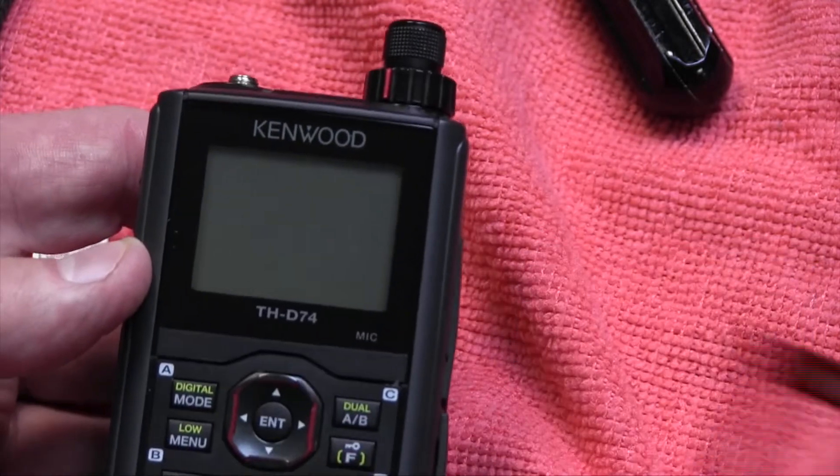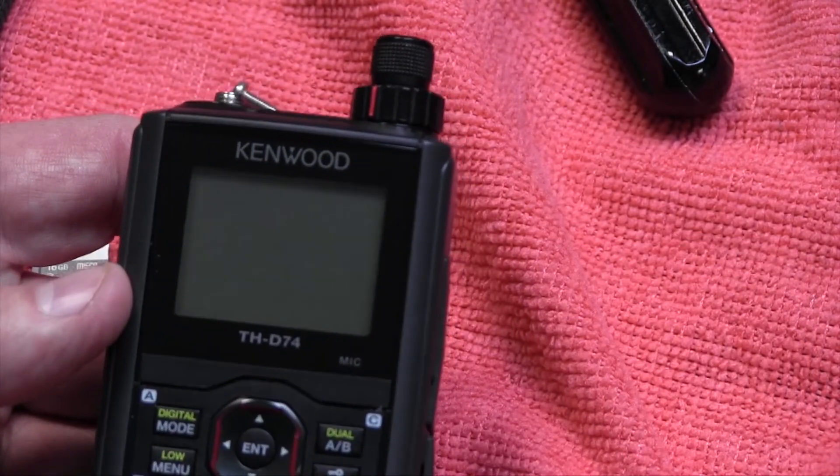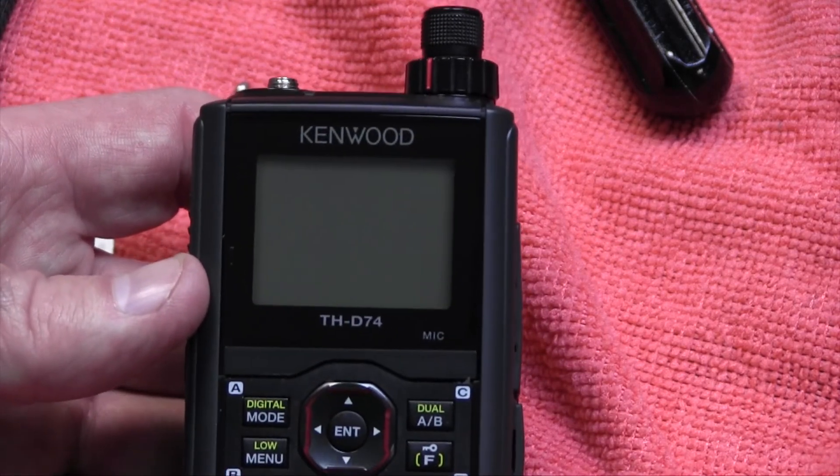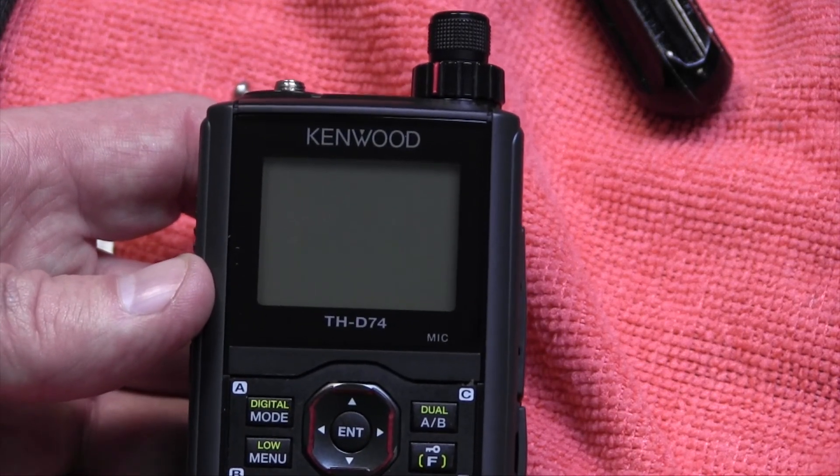Nice and new. So that's it. I have links in the description if you need any other help — you can email me at W6GPS at yahoo.com.